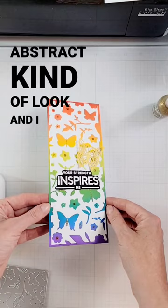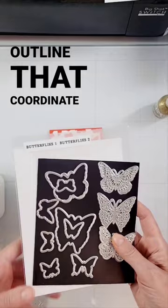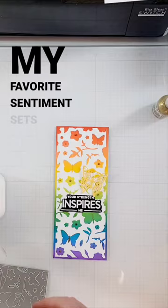I love the way this looks against this ink blended background. The butterfly is from the Butterflies One set, which has these three intricate dies and then their outlines that coordinate with them.